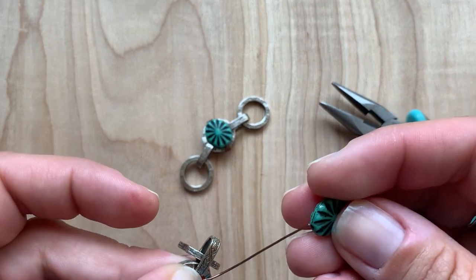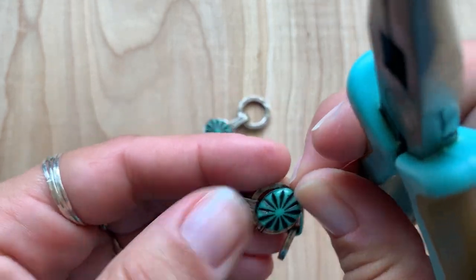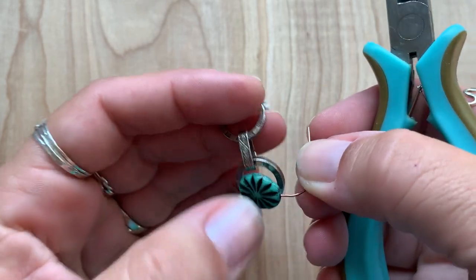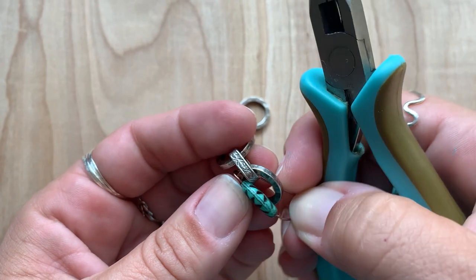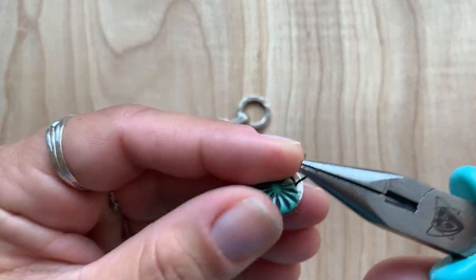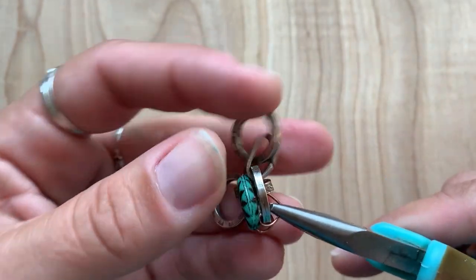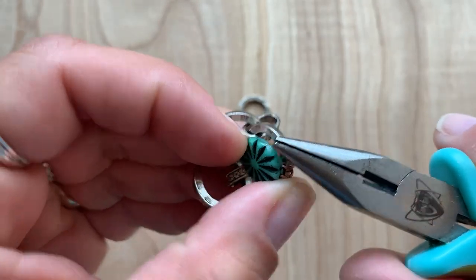Now we'll string on this bead. The coils are on the side of the bead, and now I'm going to wrap them on the opposite side. This is when it gets a little tricky because you're trying to hold everything together and the bead's on there. Now we'll string the wire through. We could straighten everything back out again once this is finished. There's this little opening between the bead and the connector where the wire can pop through.